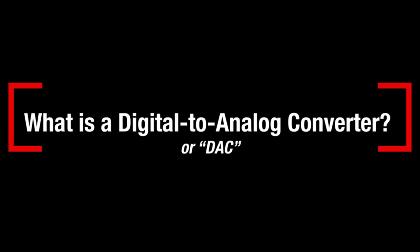So, what is a DAC? It's short for Digital to Analog Converter, and it does exactly that — converting a digital audio signal of ones and zeros into an analog signal that can then be amplified to drive speakers or headphones. DACs are everywhere: your smartphone, your smart TV, your computer, CD player, wireless headphones, your car.